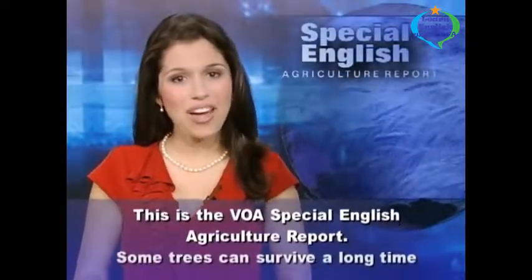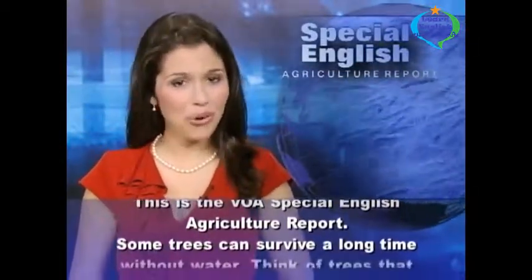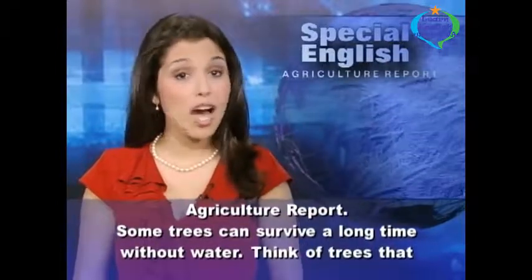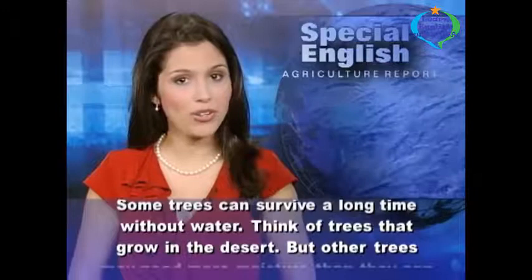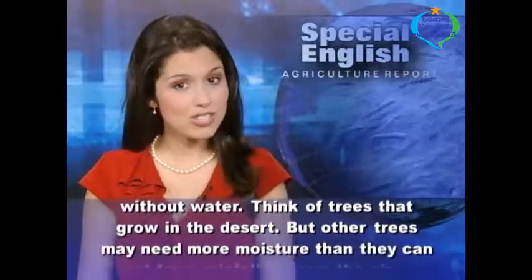This is the VOA Special English Agriculture Report. Some trees can survive a long time without water. Think of trees that grow in the desert.